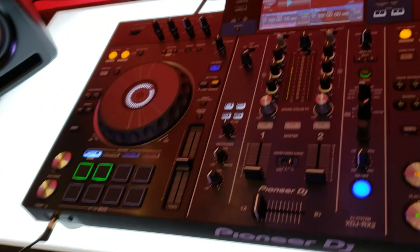Thank you very much, Jay, for showing us the XDJ-RX2.